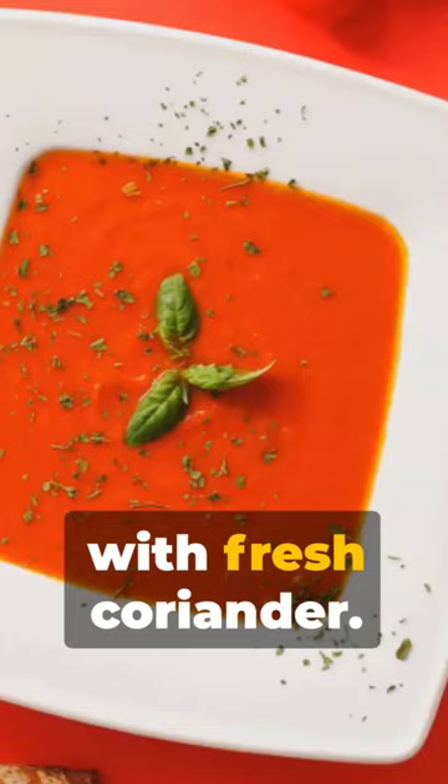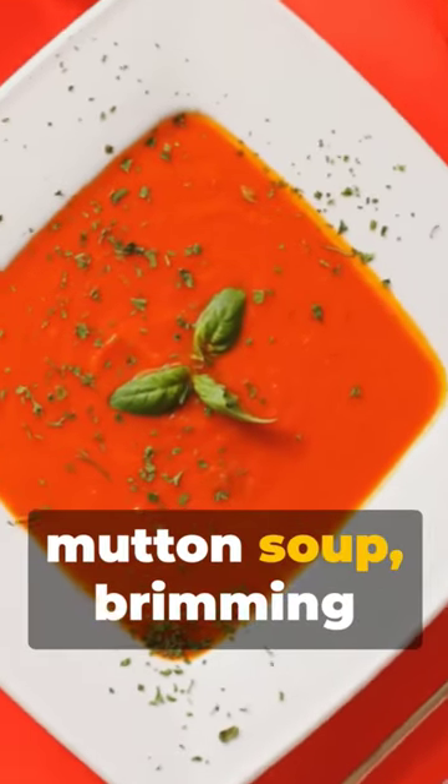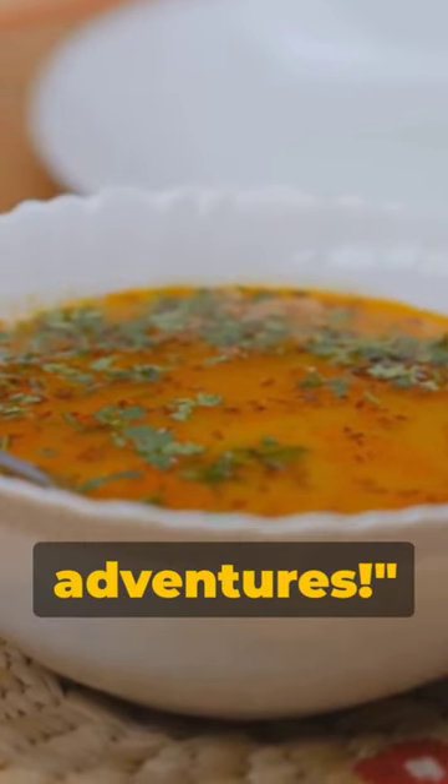Finally, garnish with fresh coriander, and voila — a steaming bowl of mutton soup brimming with warmth and rich flavors. Stay tuned for more quick culinary adventures.